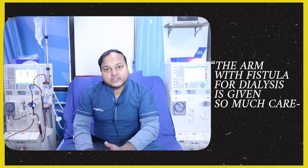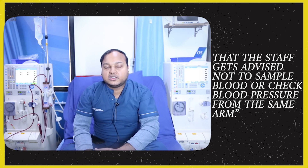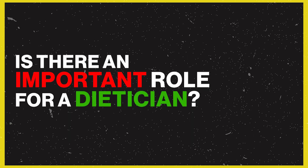Patients with a fistula should not have their blood pressure measured on the fistula arm. They should not allow blood samples to be drawn from that arm either. If a patient has some knowledge about this, they should inform healthcare staff not to use the fistula arm for blood pressure or blood sampling, in order to protect the fistula.